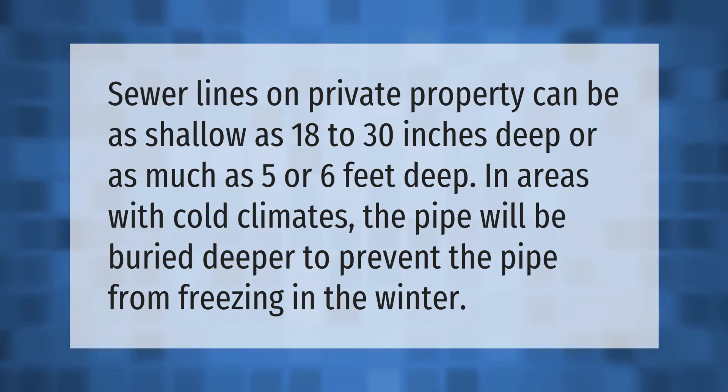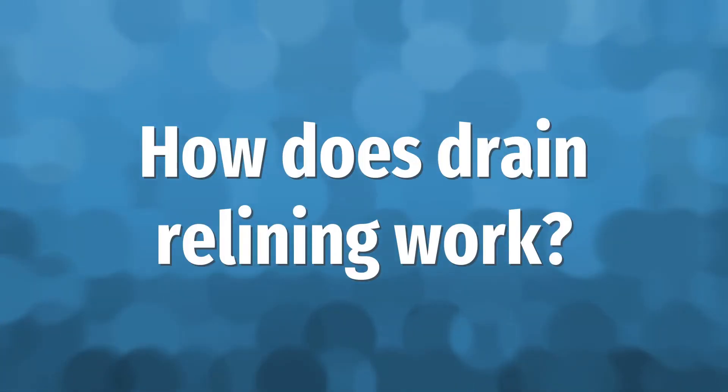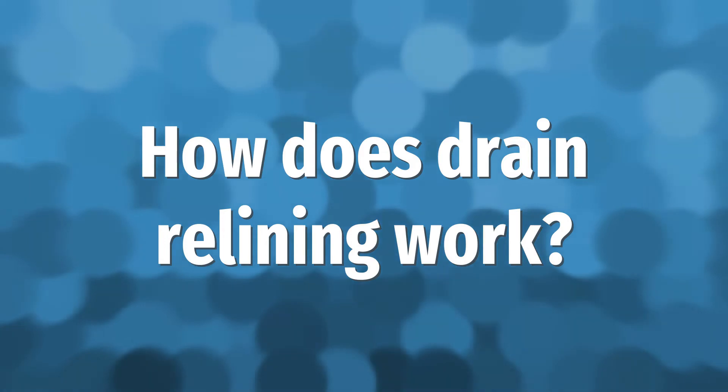Sewer lines on private property can be as shallow as 18 to 30 inches deep, or as much as five or six feet deep. In areas with cold climates, the pipe will be buried deeper to prevent the pipe from freezing in the winter.